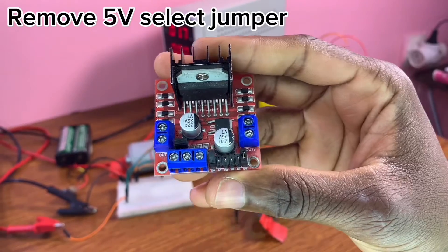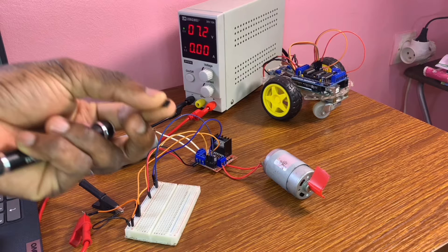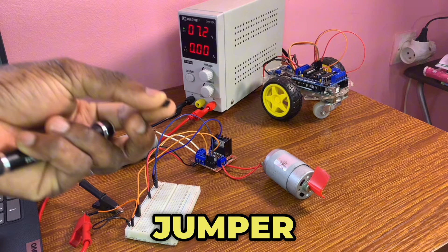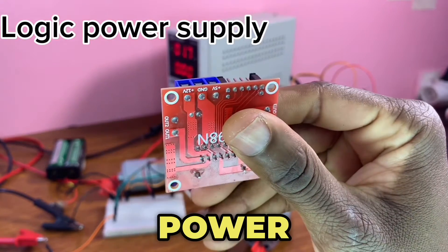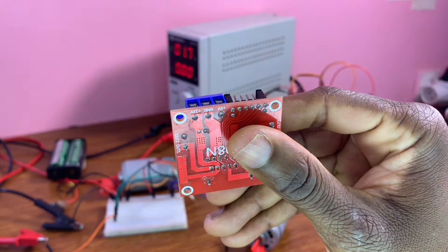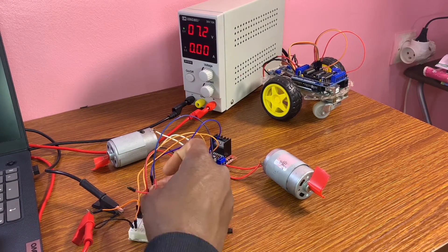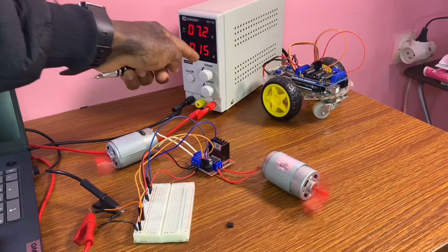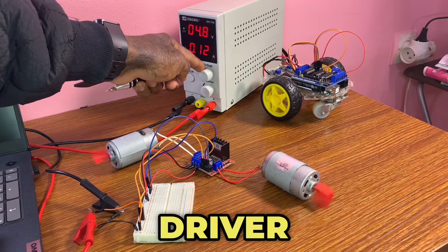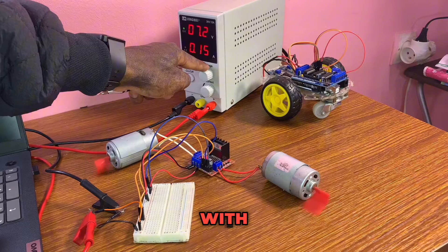By removing the 50 volt select jumper, the driver is now off and the DC motors stop. If you want to power up the driver with the 50 volt select jumper removed, you must power the driver at the logic power supply or plus 50 volt connector. To do so, grab a red connector — that's going to the plus 50 volt connector. We can power the DC motor driver at the plus 50 volt connector with a 50 volt external power supply.